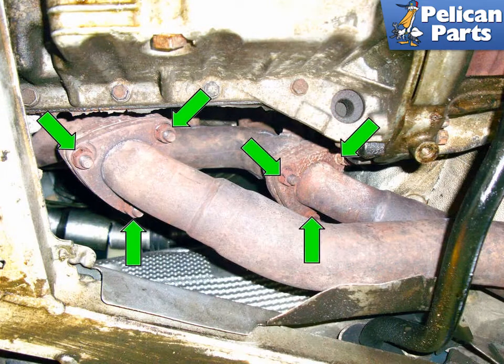On the six cylinder model, remove the six 13mm fasteners that hold the exhaust downpipe to the exhaust manifold. You do not have to remove the front O2 sensor, because they are mounted in the manifold.